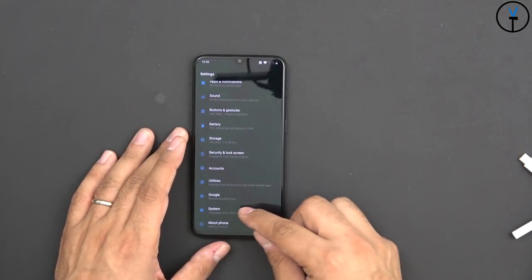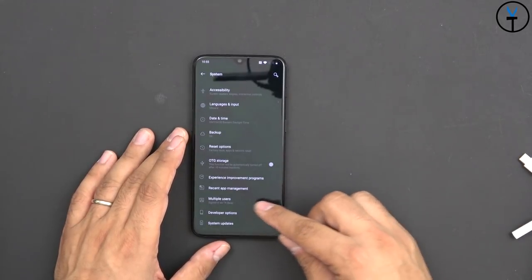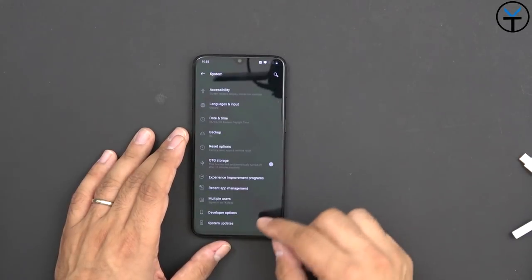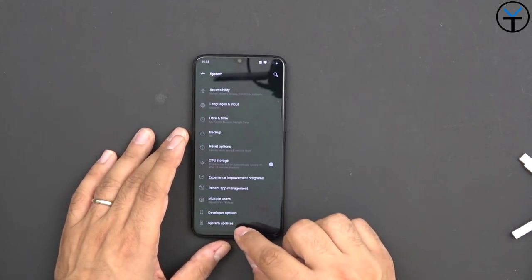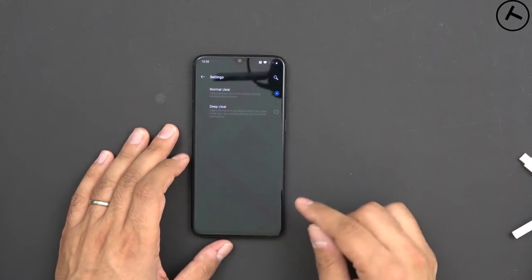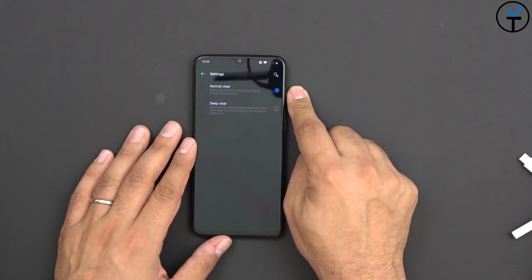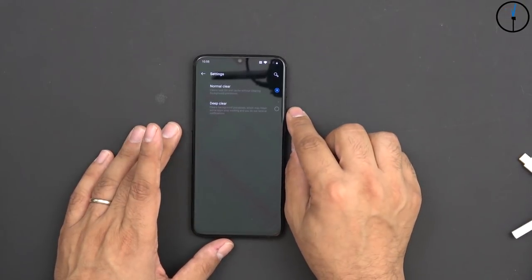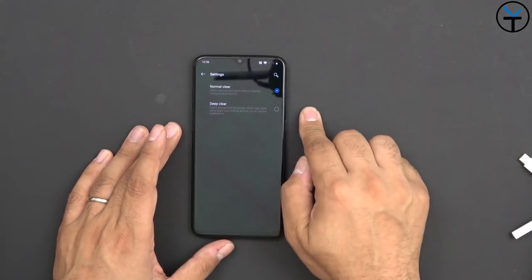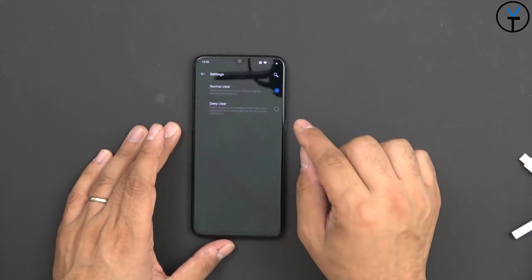Google system update information, recent apps, and multi-user - by default it already has one user set up, and you can activate a guest account. System update, experience improvement program, recent app management. By default we have 'Normal' memory management, and we have 'Deeper' mode which clears things more rapidly out of RAM. But with 8 gigs of RAM, there's really no reason to go more aggressive.